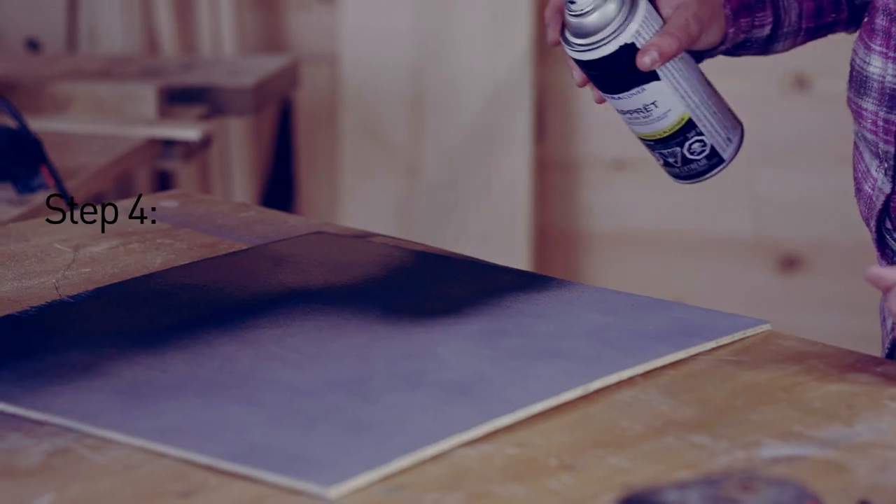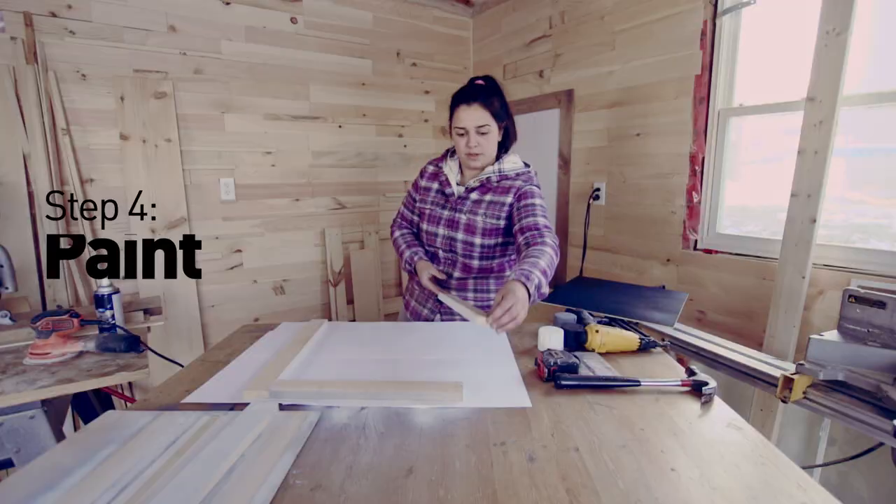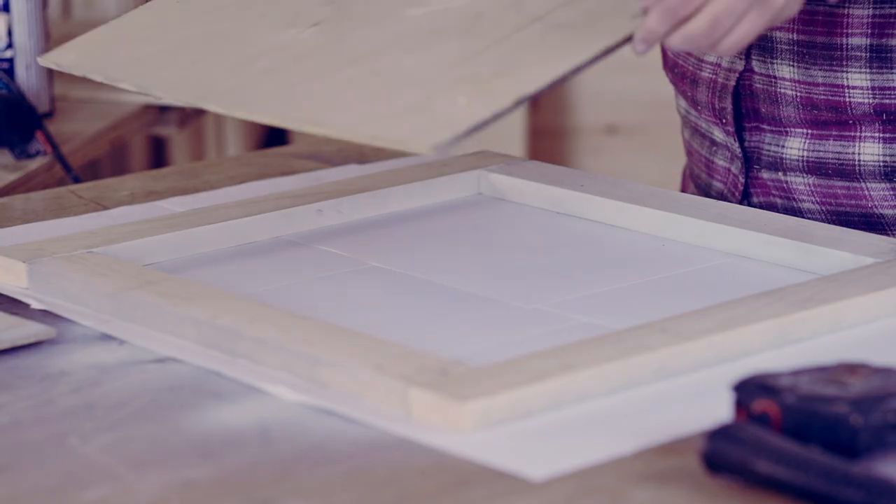Then you paint your chalkboard backing with chalk paint. Once all of your pieces are dry, you attach the frame to the chalkboard.